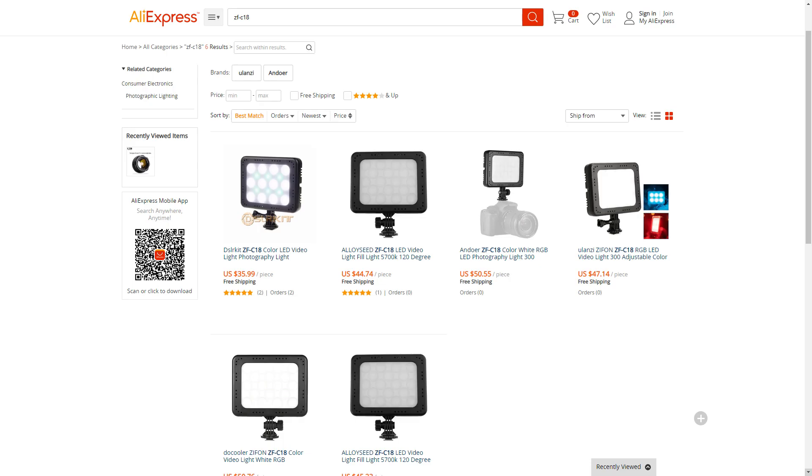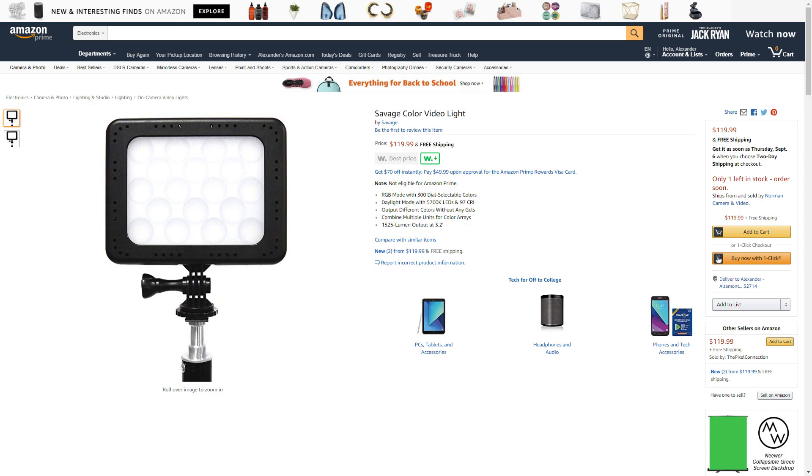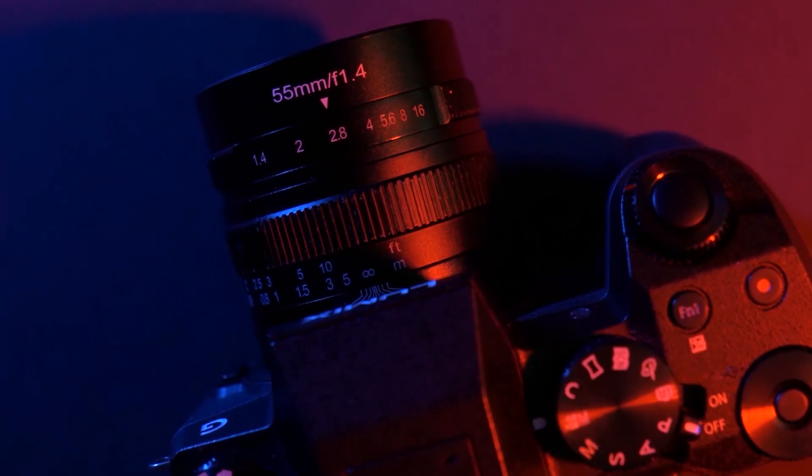Searching for the product number on the box yielded a whole new set of options, as there are a bunch of companies rebranding or reselling this light for anywhere from $32 to $120. So what about performance? Well, if you've been paying attention to my more recent videos you might have noticed a lot more color either on the backgrounds or on me, as I've been using this as a hair, rim, and accent light. It's also really dope for product shots — I've even been using it in my client work.